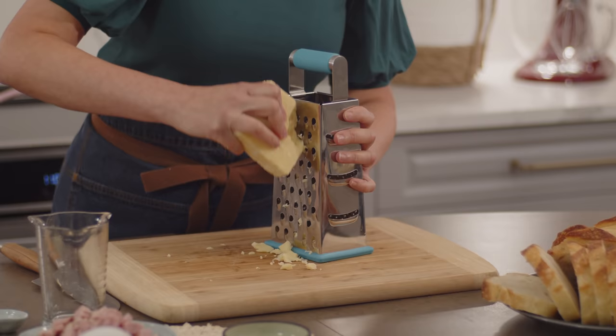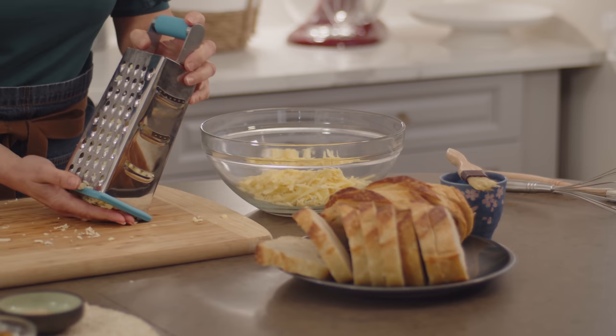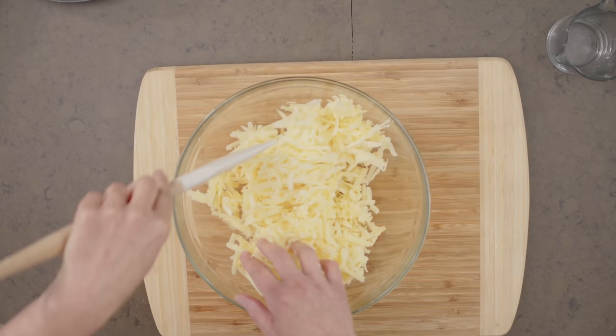I'll start by grating a combination of cheddar and gruyere cheese. I like using old cheddar for its bite, but I also like using gruyere because it turns really stretchy and smooth. That combination is perfect. I'll give the cheeses a stir to combine them, then take out one cup to set aside to top the bake later on.